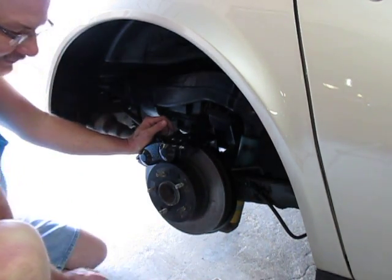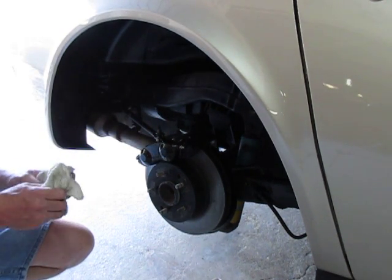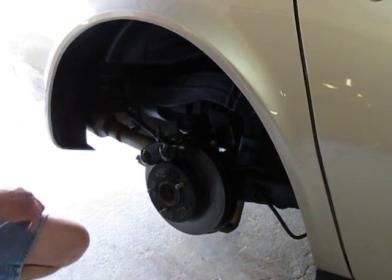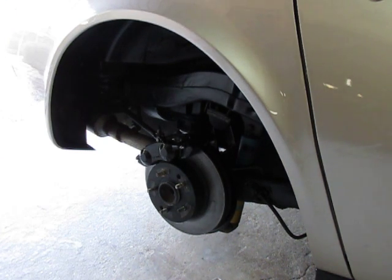That is really a nice piece of equipment. It's a one-man operation — you don't need anybody pushing the brake pedal while you're doing the bleeding, and it's a sure-fire way to get all the air out of the system. So that concludes this video about the brake calipers installation and the brake bleeding using the pressure bleeder. Thanks for watching.